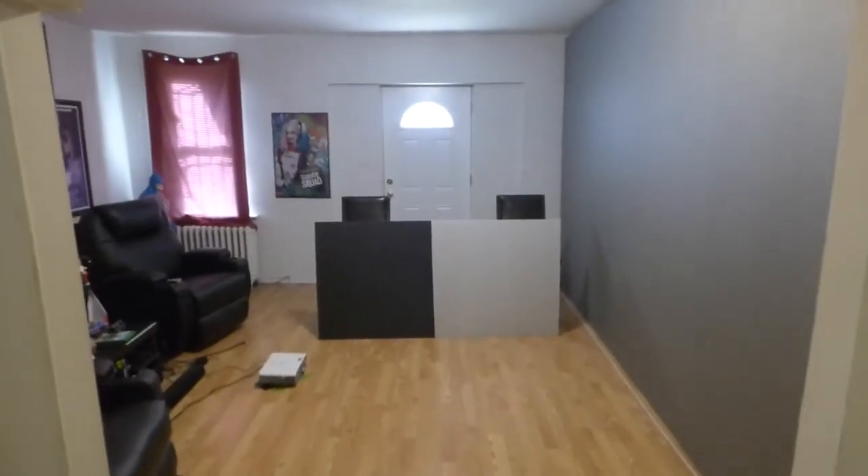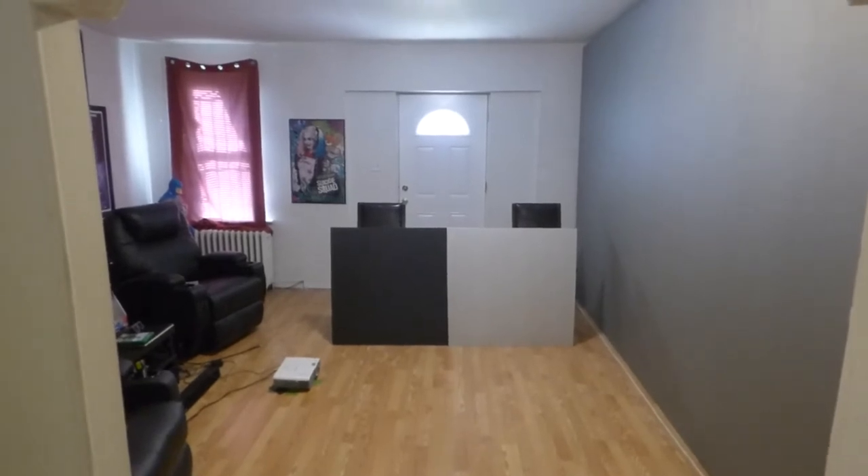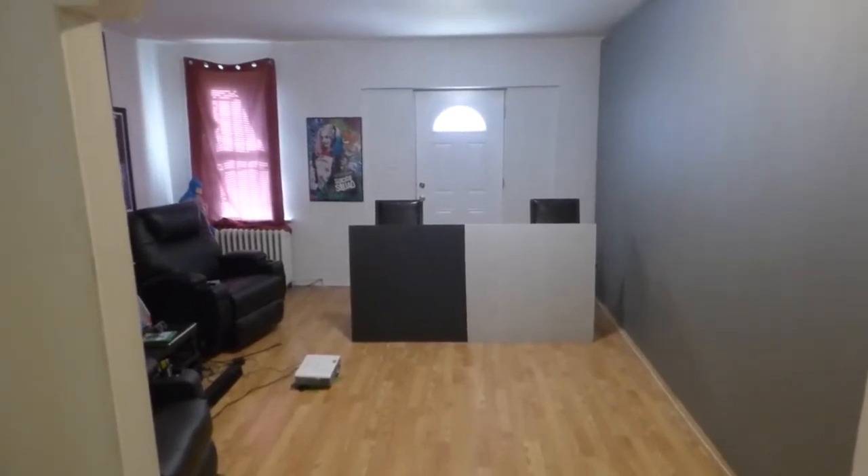How's everybody doing out there? First of all, my name is Kenneth Bird. I'm the creator of Crystal H Technology Projection Screens using Smart Technology Gain. Today we're going to do a very interesting demonstration.